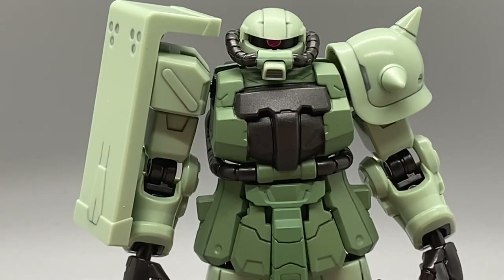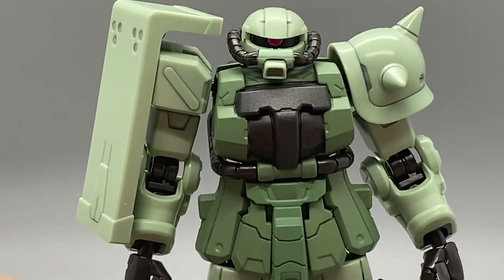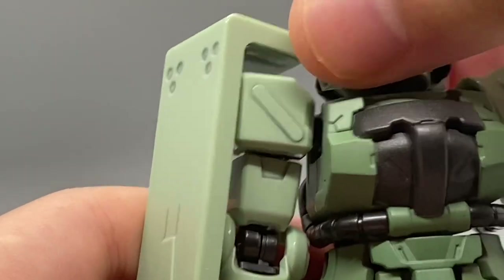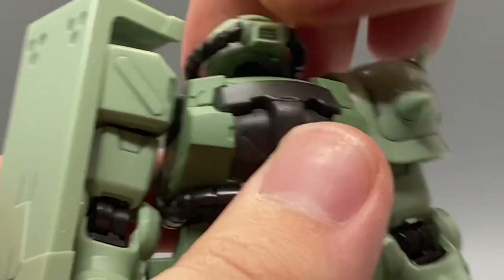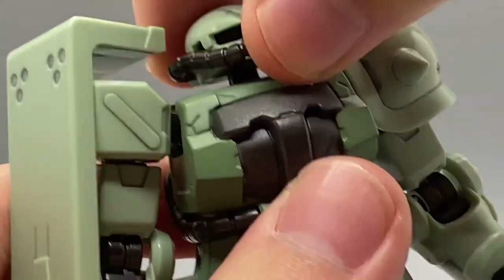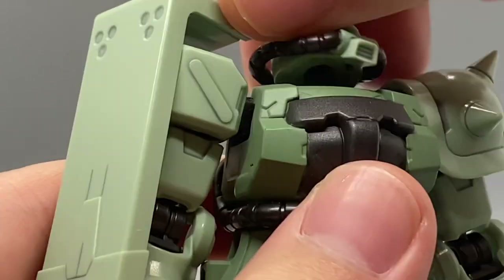Now that we've talked about the accessories, we're going to move right into the articulation. At the head, the Zaku has a ball joint and then a hinge at the neck, so we get some pretty decent range.